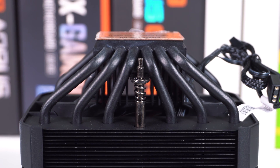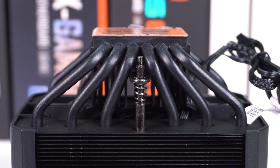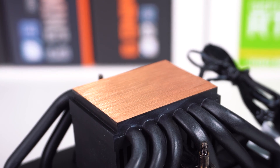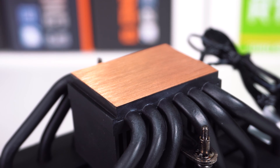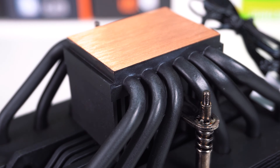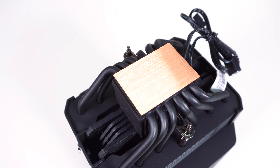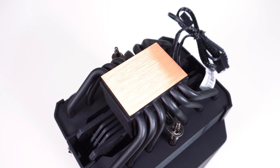Moving down to the bottom of the cooler, there are six copper heatpipes, which are painted black to match the rest of the cooler. These copper heatpipes start at the base of the cooler and go up into each heatsink tower in a U-fashion. The base of the cooler is made of solid copper and seems properly machined to make smooth contact with our CPU.